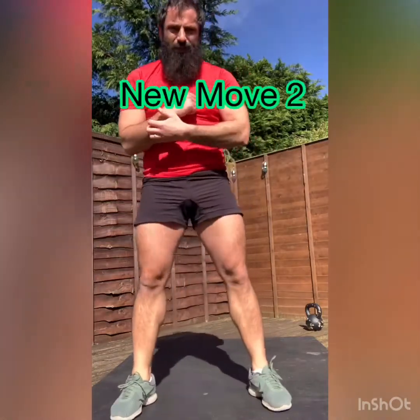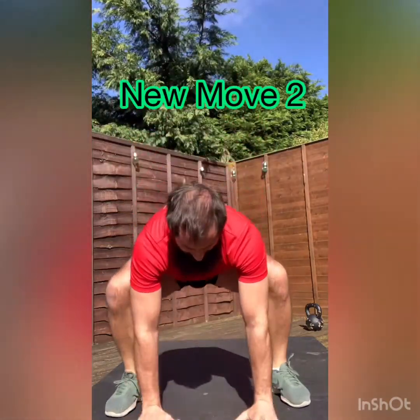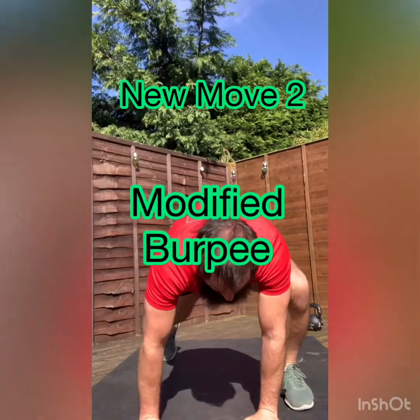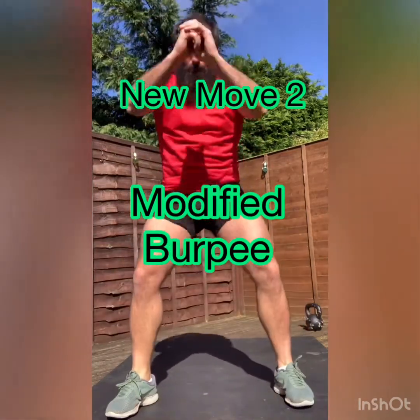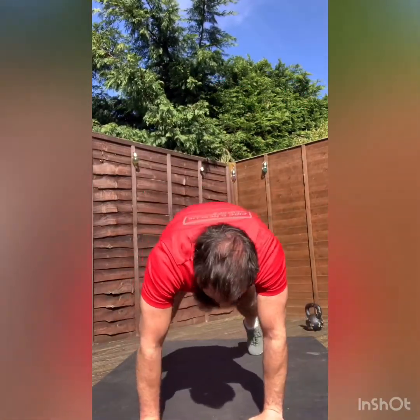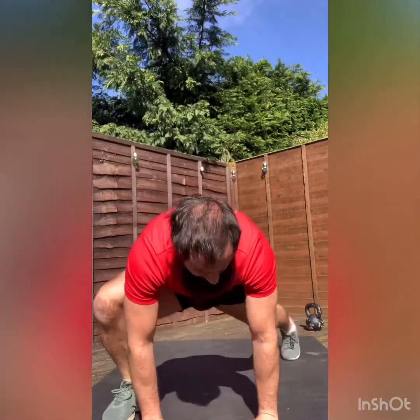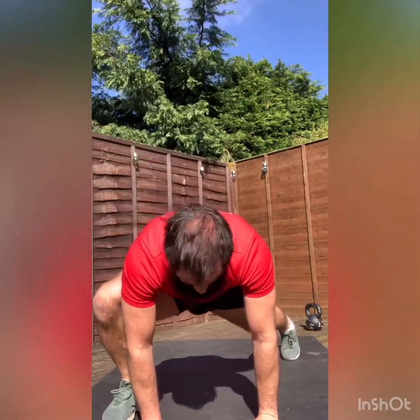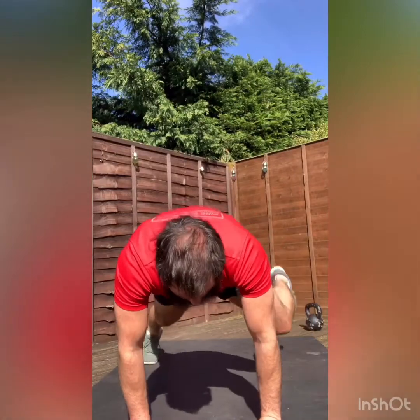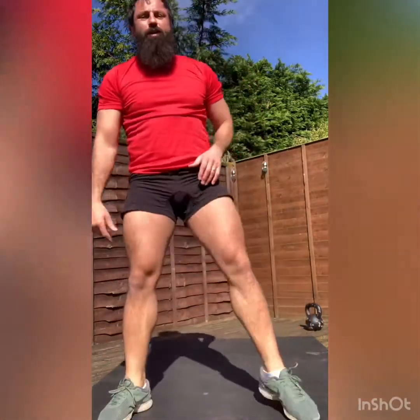Take a step forward if you have knee room behind you. Modified burpee. Hands down, put the left foot back, put the right foot back, left foot in, right foot in, stand up. Back down, reverse it — right foot, left foot, right foot, left foot, stand back up. We'll do that again. Right, left, right, left, right, back up. Down, right, left, right, left, stand up. Good.